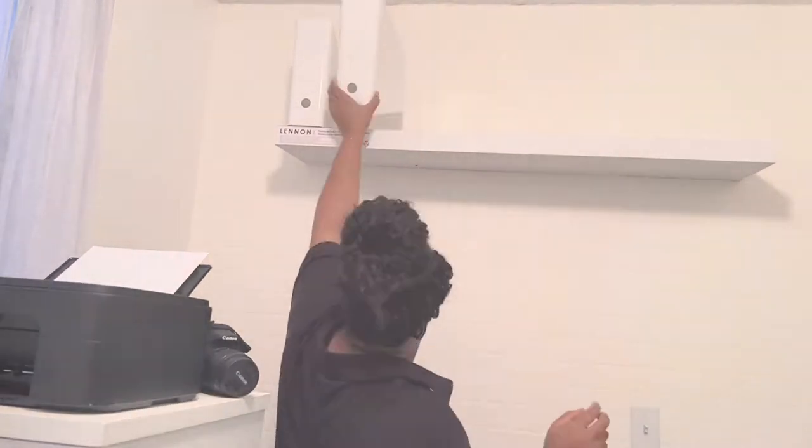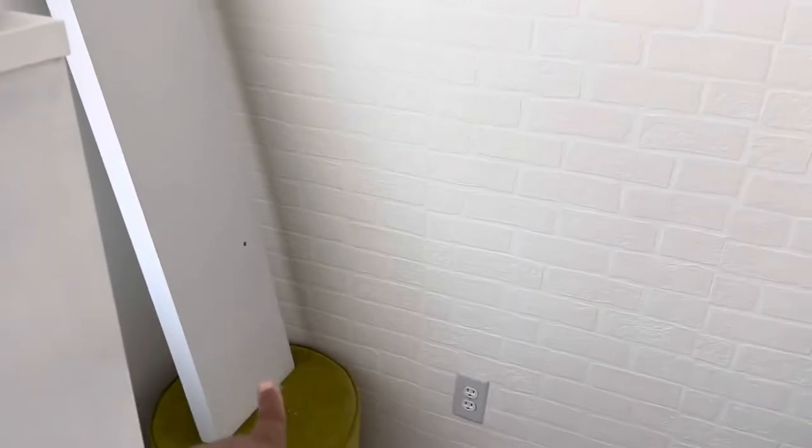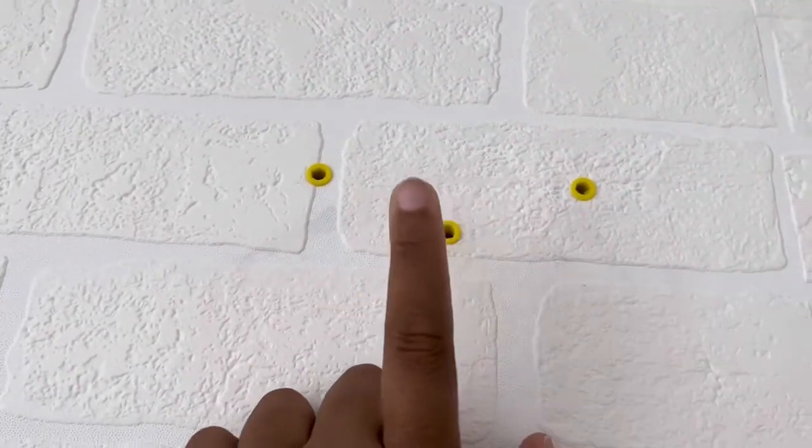When I woke up the next morning — remember that lesson I said I learned? This is it. I used regular plugs, thinking they would be fine and enough to keep the shelf on the wall nice and sturdy, but no, these are not the right plugs to use.